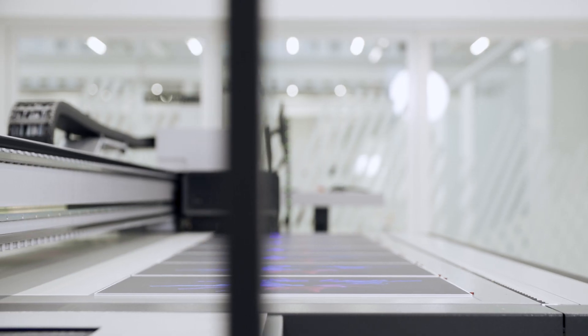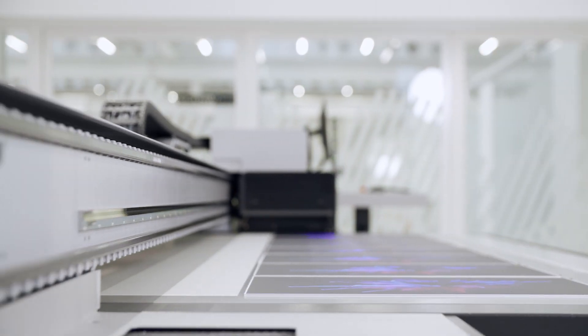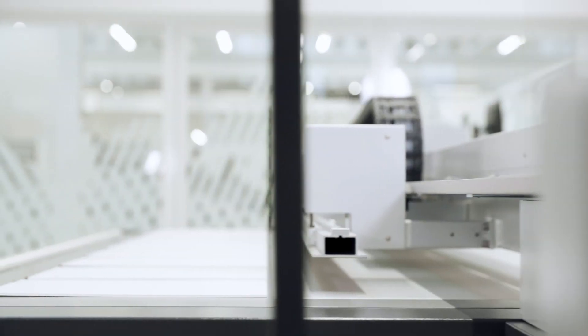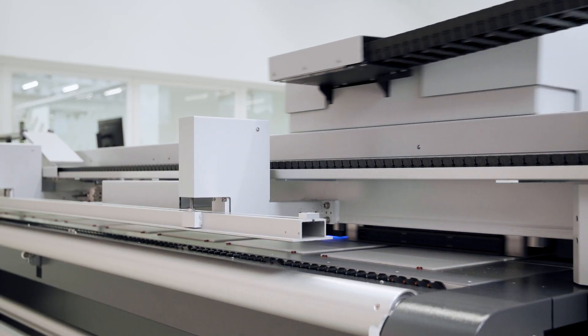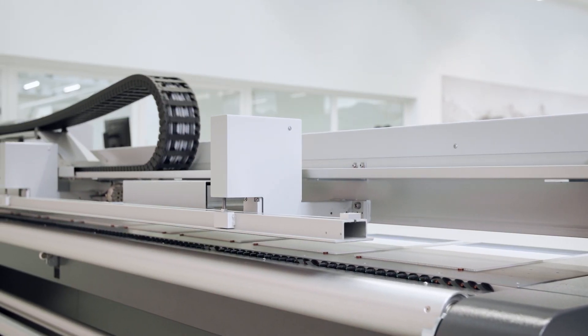The table is divided into two zones for non-stop production with the tandem print mode. The switches at the rear are independent from the front row, so you can target the vacuum precisely front and back.